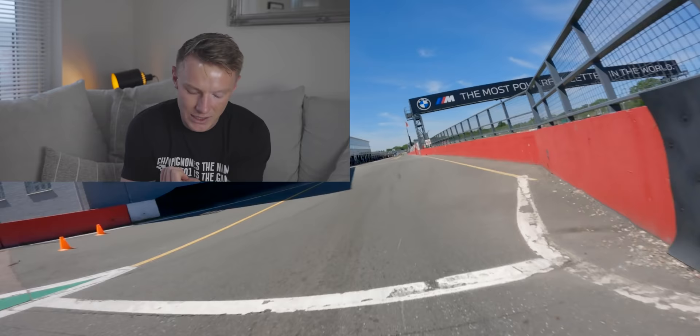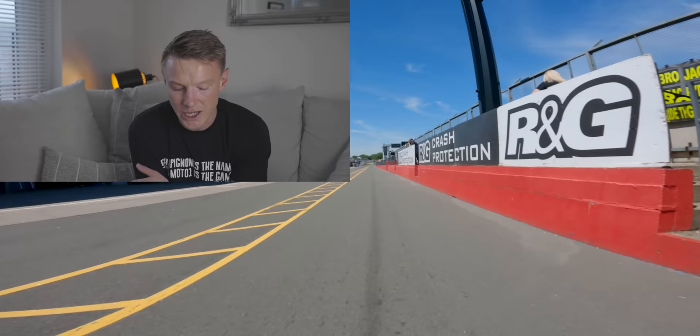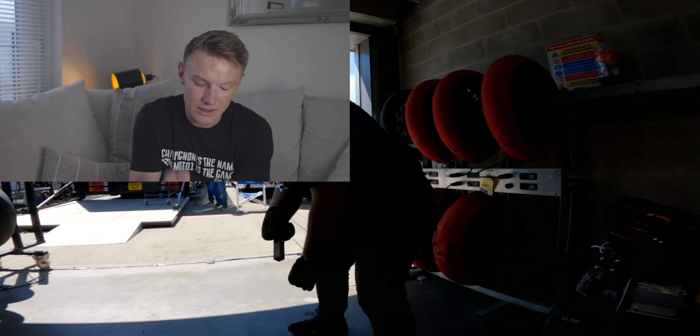To quickly recap: I'm in 3rd gear at Redgate. Up to 4th for Craner Curves, down Craner Curves I go back to 3rd for the old hairpin. Come out of the old hairpin — 3rd, 4th, 5th — through Schwantz. Up through the left-hander. When I get to Schwantz, I go back two gears to McLean's, so I do McLean's in 3rd gear. I hold it in 3rd gear out of McLean's all the way to Coppice. Through Coppice, and then out of Coppice I click 4th, 5th gear. Down to the chicane — I go back to 2nd. Through the chicane in 2nd. And that's a lap of Donington Park.